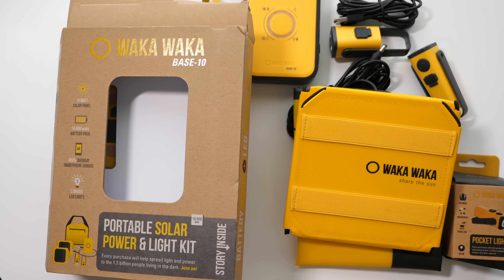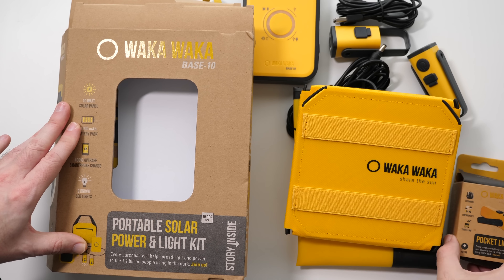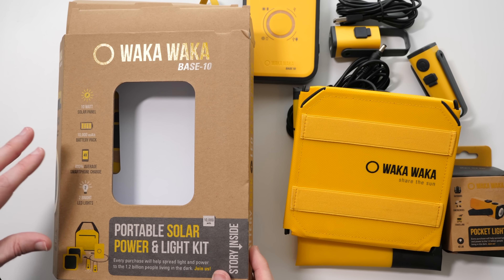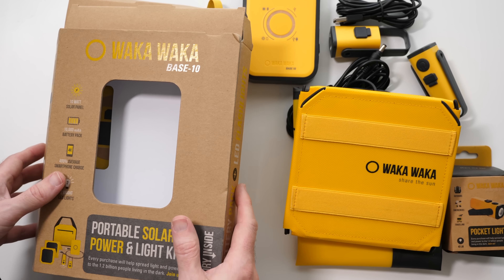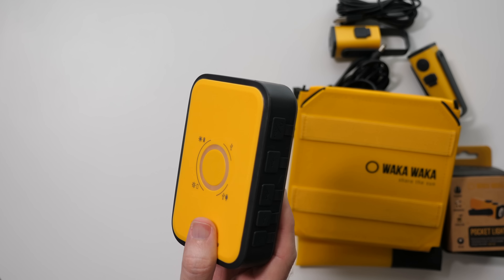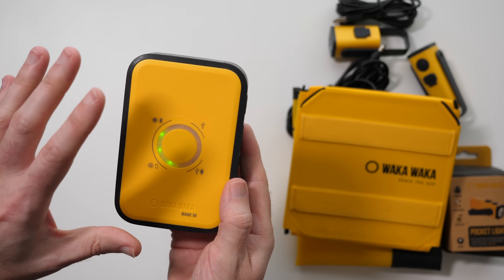With summer just around the corner, hopefully we can harness some of the sun's power. I've got a couple of products here from Wacker Wacker — what an awesome company name! We've got the base 10 pack and a separately available pocket light. This is a big portable solar power and light kit. One small negative: the packaging is over-designed and cumbersome to open. But what I am a fan of is the actual contents. The centerpiece is this 10,000 milliamp-hour battery pack — one of the best I've seen. It's tough and rugged, with a button on the front that gives feedback on remaining charge.